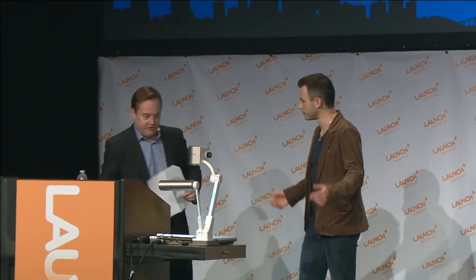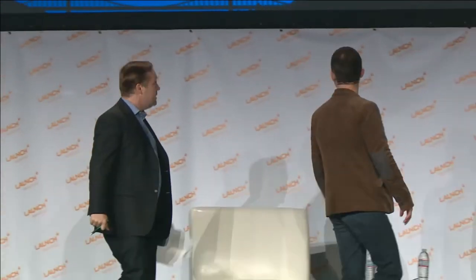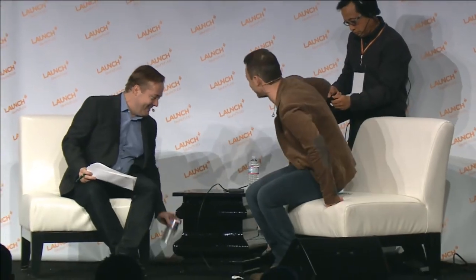Let's go to the Elmo here. Now, you work at Google. I do. For about a week now. Oh right, because you were at Motorola. That's right. Let's get this out of the way.